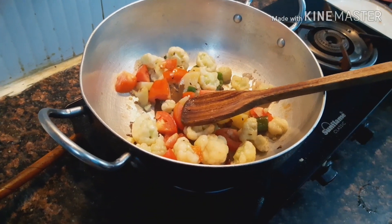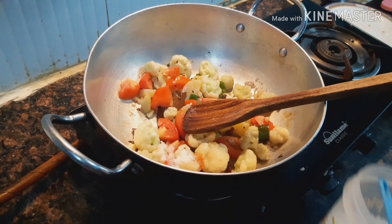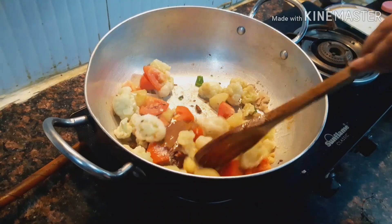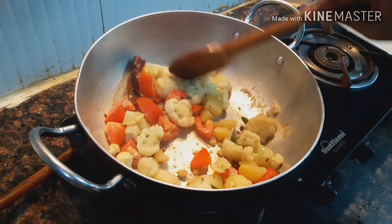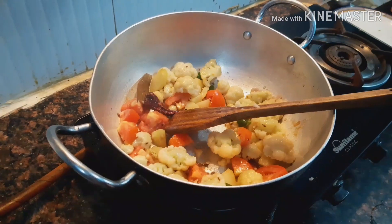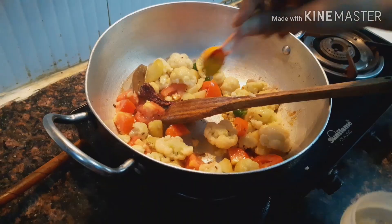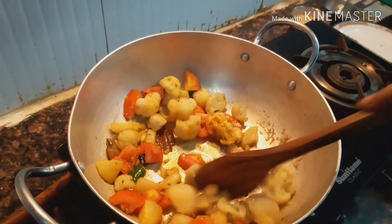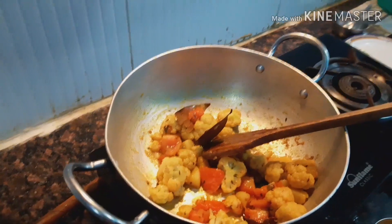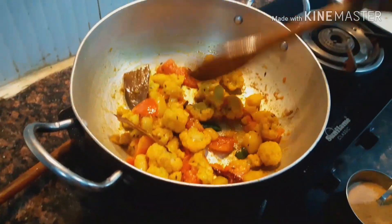I have not mixed salt into the masala mixture, so I will add it here directly so that the vegetables fry well. Add the spices and fry the ingredients well. After frying the vegetables on high flame for 5 minutes...